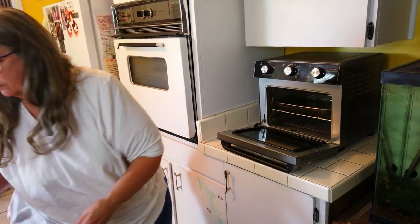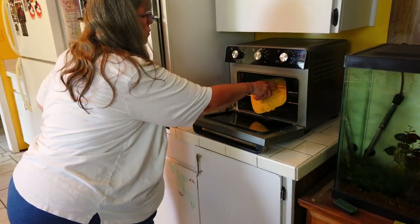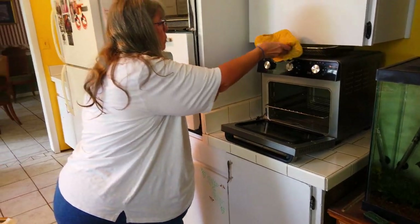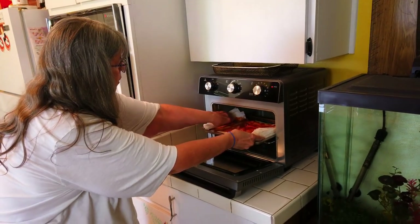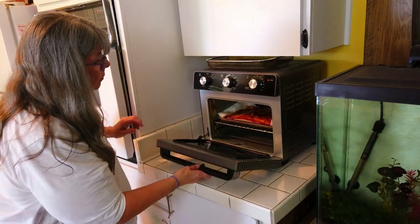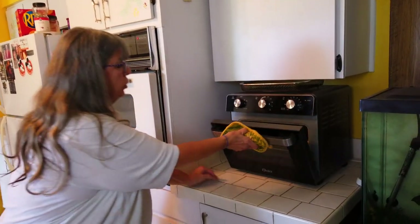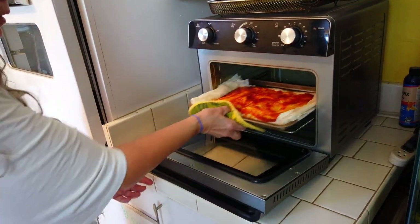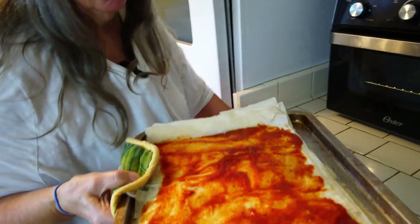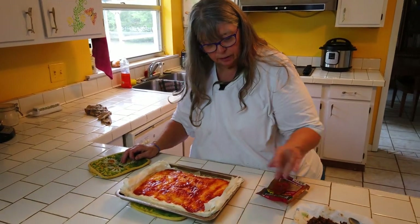It's been five minutes in the toaster oven, so we're going to take it out and check it. Look at that — it's got a nice start. Let's take it out and finish putting on the rest of the toppings. It's starting to dry out and brown, and it's very flaky.